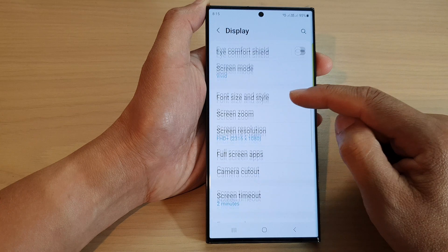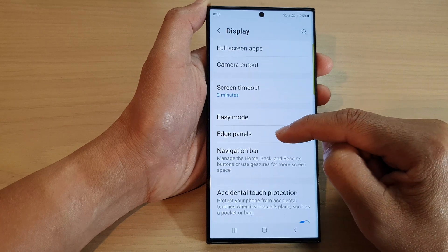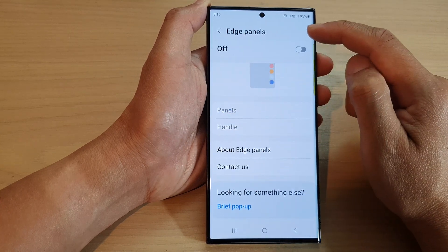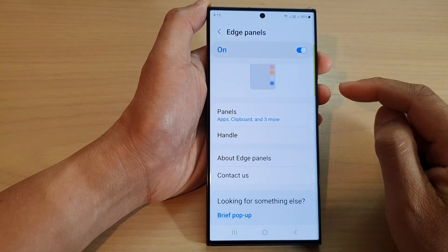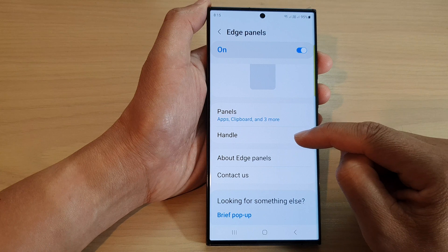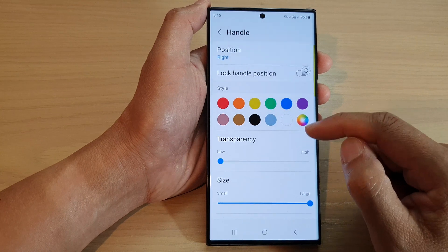Then scroll down and tap on Edge Panels. Now make sure you turn on Edge Panels by tapping on the toggle button at the top to switch it on. Then we go down and tap on Handle.